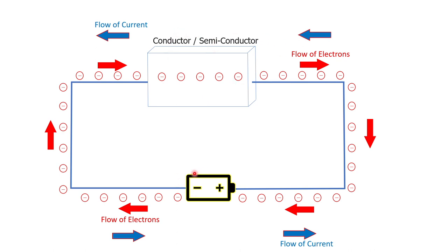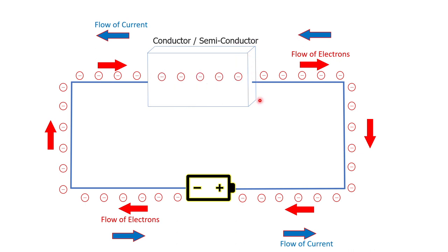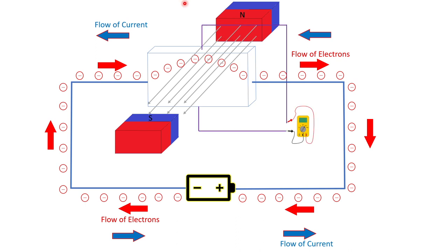What he observed was: if there's a current passing through a conductor or semiconductor, the electrons are flowing from the negative terminal of the battery to the positive terminal, and the conventional flow of current is the opposite — from positive terminal to negative terminal. If there is a magnetic field passed through this conductor or semiconductor, then the electrons experience a pull towards one direction. In the previous case the electrons flow straight, but in this second scenario the electrons are pulled towards the upper direction, and if you were to measure, you would see a potential difference between the two sides of the sensor, because now there is more concentration of electrons on one side versus the other.